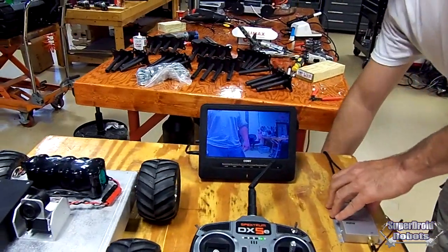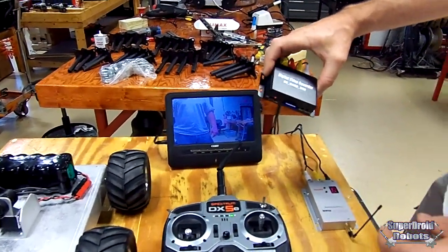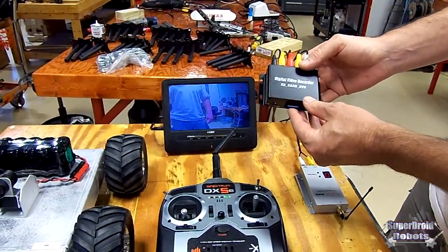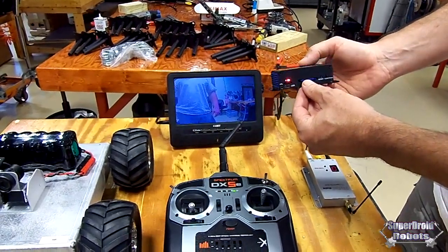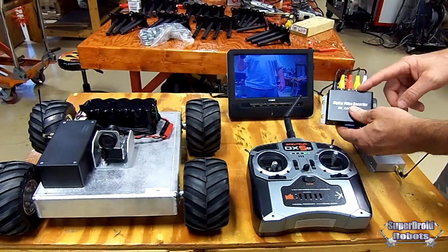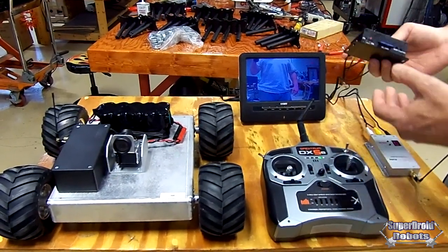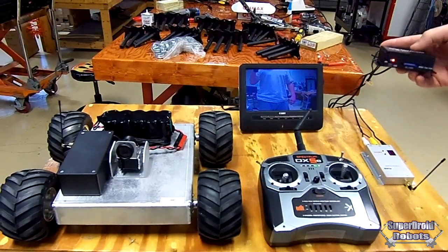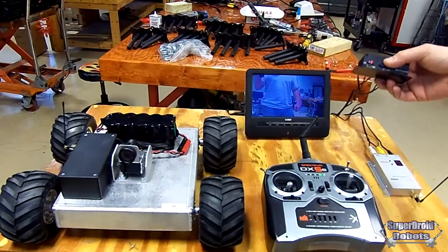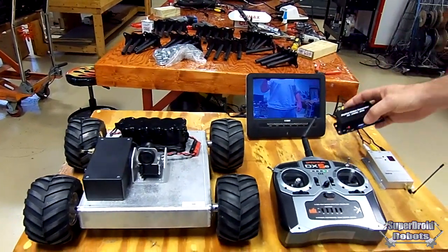A neat option that we've got wired up in here already for you is a low-cost DVR that you can get on eBay or just about anywhere. It just plugs in an SD card. Your video from the receiver goes into it and back out to the TV, and this lets you record all the video that's captured — which is great if you need to document your inspection, like going underneath the house.